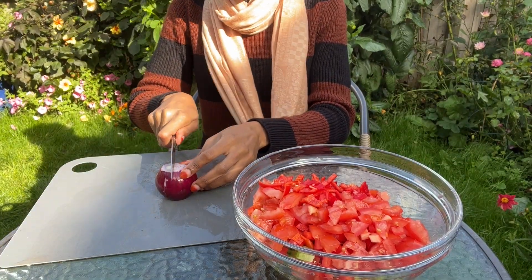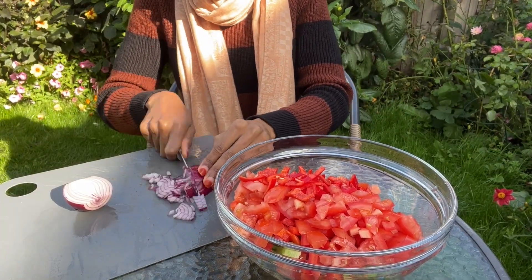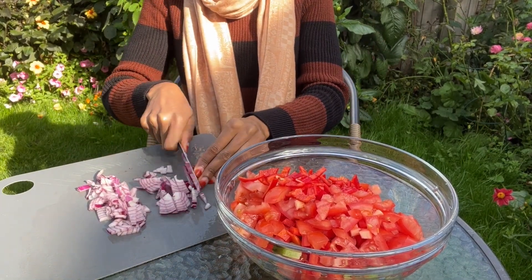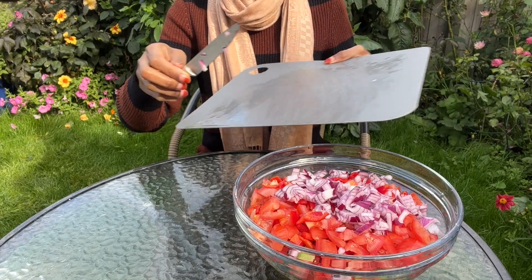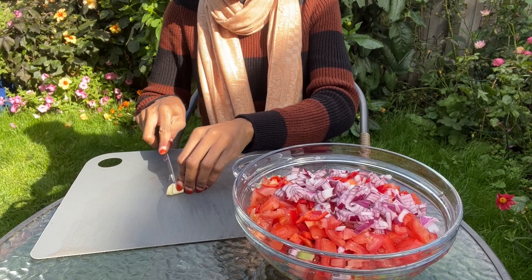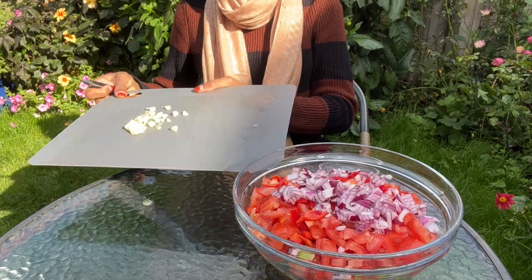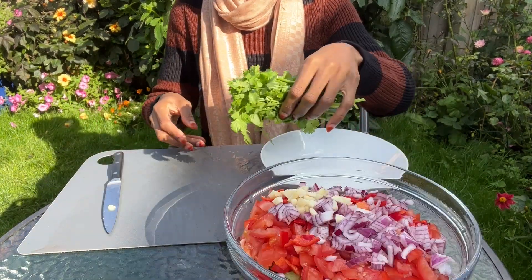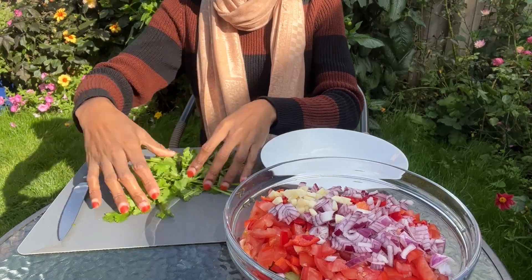Next I'll dice the onion, and after that I'll chop the cloves of garlic. Then I'm going to finely chop the coriander and transfer it into the bowl.